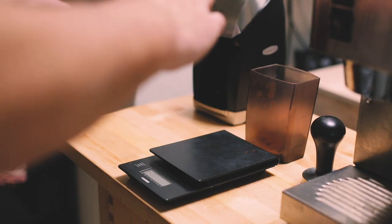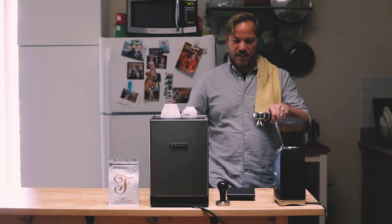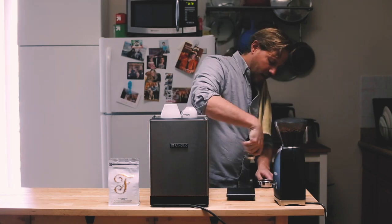Going old school with the distribution method, really trying to get this nice and even and clean before we tamp. We've got 19 grams of coffee in here.